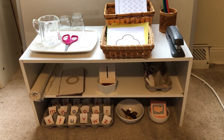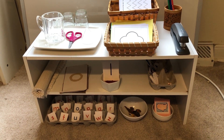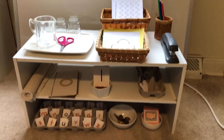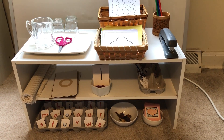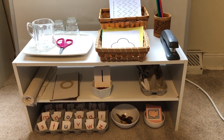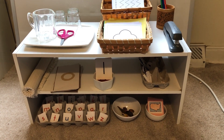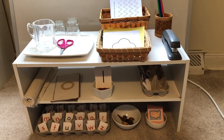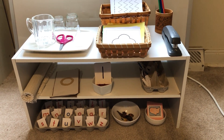It doesn't have to be big. I used a rack like you might use in a closet for storing shoes, and I just set up a few materials that they can go to and work with on their own independently. Because there are only a few materials, you might want to pick some that would be there constantly and some that might rotate out.